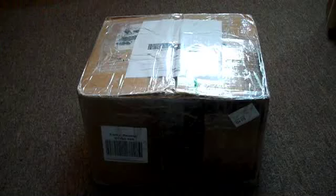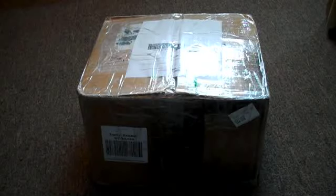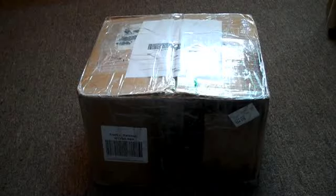Hi everybody, this is Chris on my channel. Today this will be the first time I'm doing an unboxing video since November. This is a package that came today in the mail from FedEx. Today is May 13th, 2015. This package came from eBay — what I call eBay land.